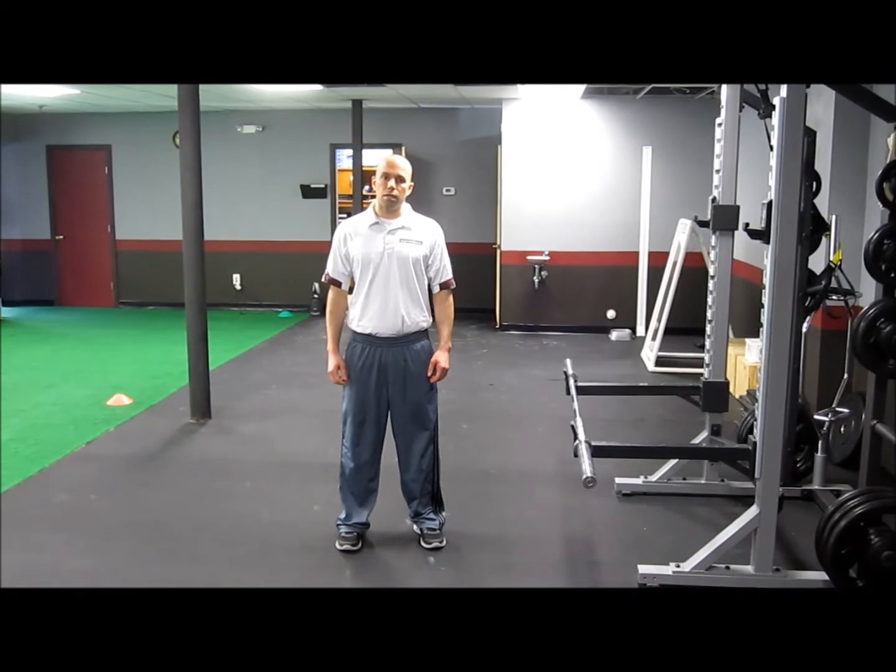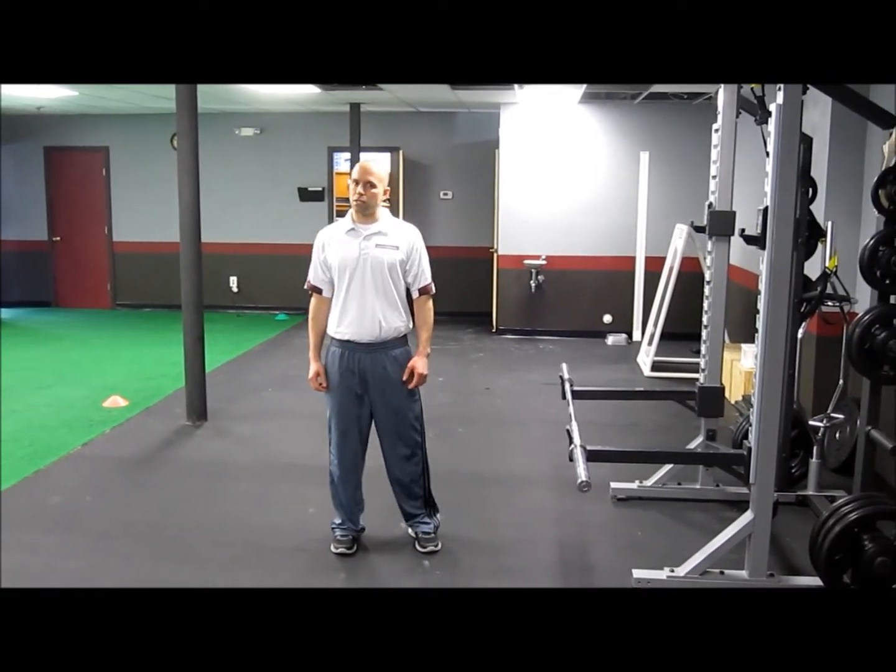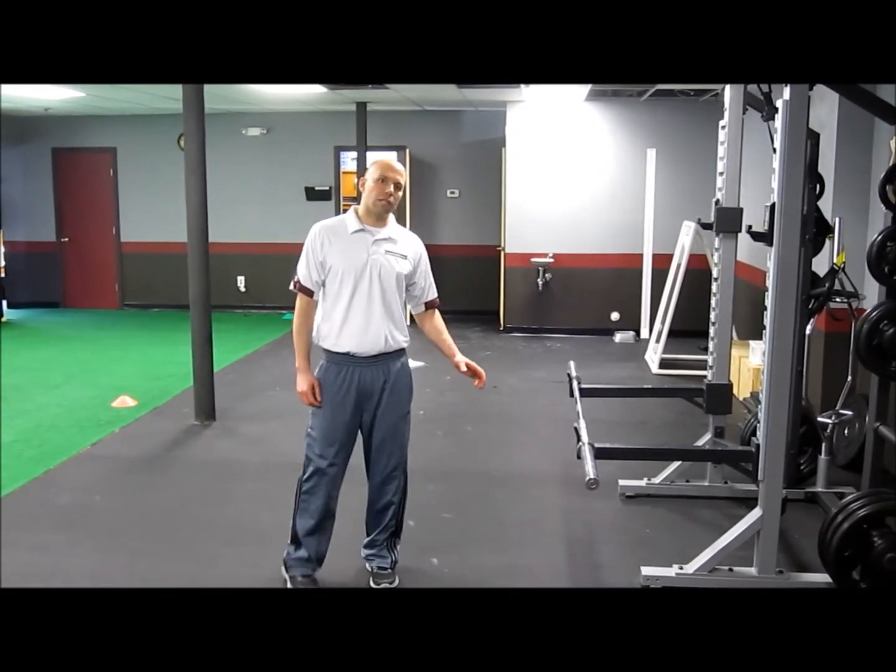Hey guys, Matt Majano here with SBU. Today I'm going to show you how to do a rack pull, and that's working on the top part of your deadlift.